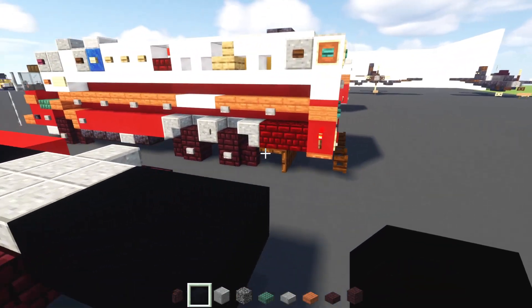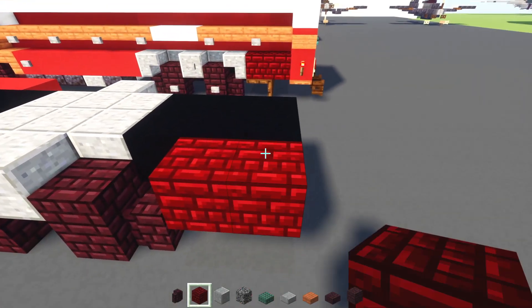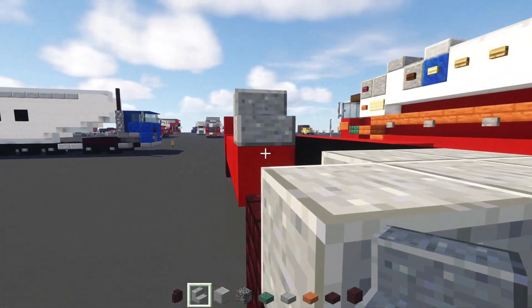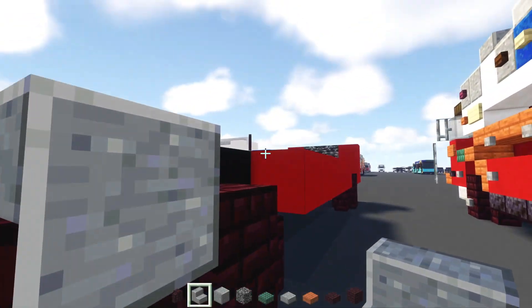Then we'll add in black concrete, two blocks wide. And I think we're going to make it 2x3 like that. And then we'll add in on this side, two nether brick or red nether brick blocks like that. And then we'll add in polished andesite stairs — we'll add that upside down facing towards the wheel like that. And the other side, we can do the same thing.